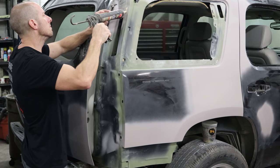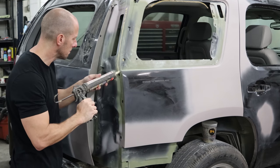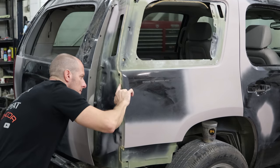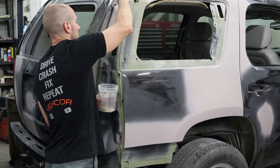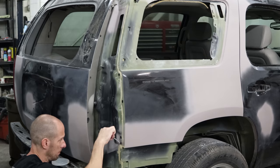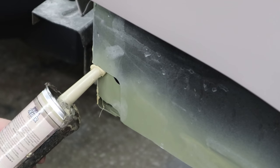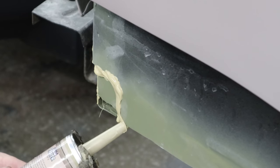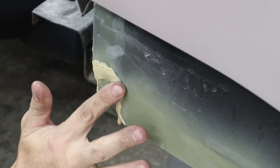So now we're going to seam seal everything after our body guy got all of his body work done. Smooth it out with our finger — alright guys, leave me all the comments that I should be wearing gloves. We'll use a little wax and grease remover to soften it up and smooth it out with an acid brush, just apply light pressure. Put a little seam seal on this corner here — they usually have a bunch of foam squishing out of here. This time we're not going to use wax and grease remover to smooth it out; this will be good enough.